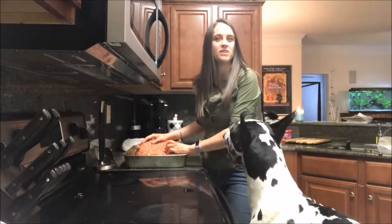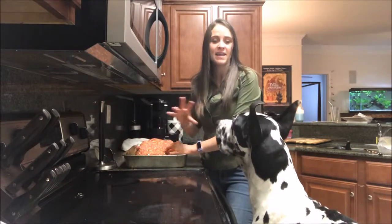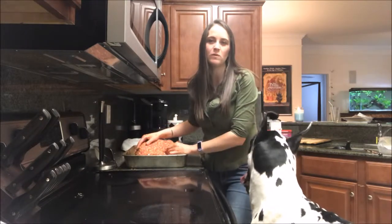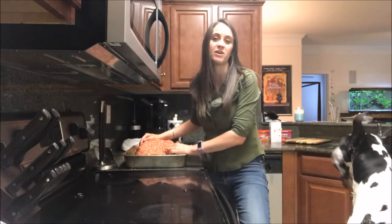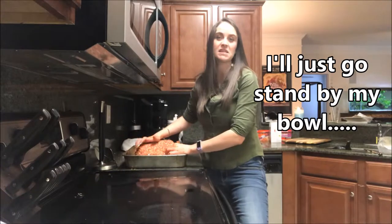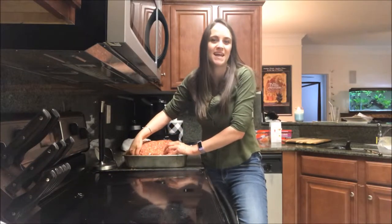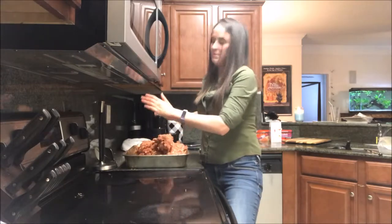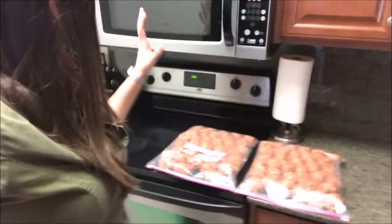As long as you keep them on ice, they travel relatively well too. Guinness does that thing where he doesn't like to eat when we're traveling to dog shows or agility competitions, so if we're staying overnight somewhere I always like to bring some of these just so he gets some caloric intake.